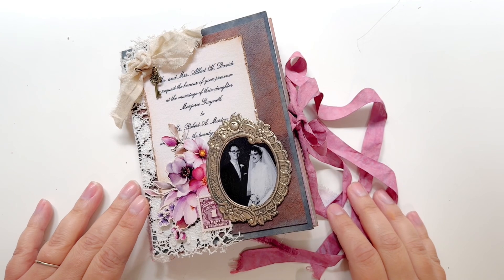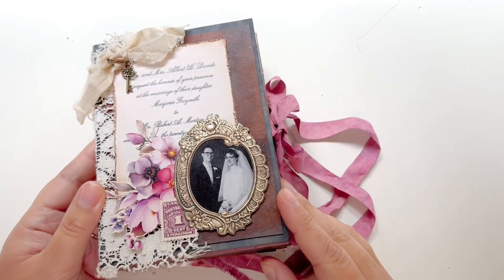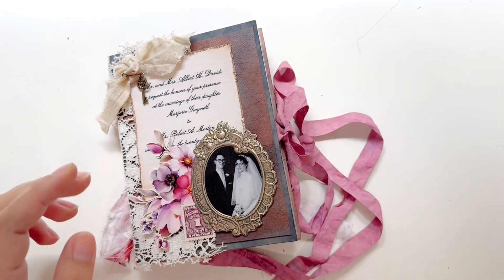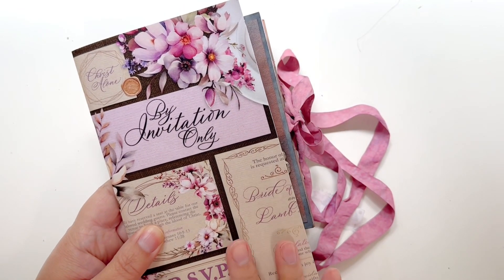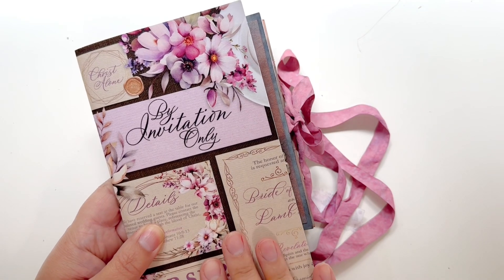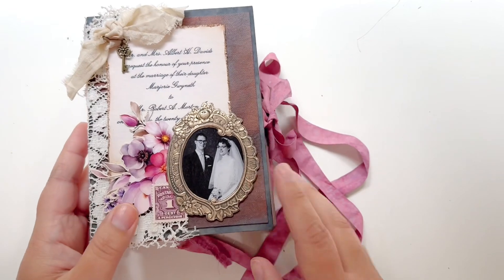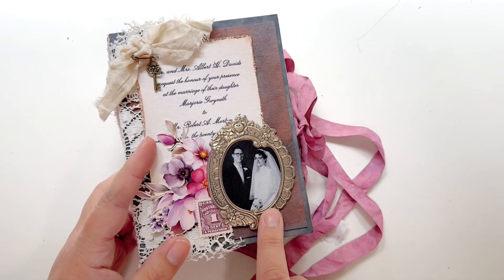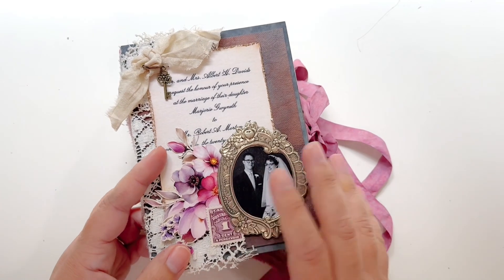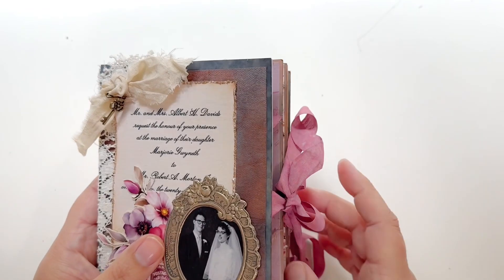Hello everyone, this is Taryn with Wonderfully Made Handcrafting. Today I have this booklet folio for you that I created for By Invitation Only. This was a devotional from By the Will for God for July 2024, and I included some fun family pictures of weddings. This was my grandparents and their wedding invitation in the background, and I just added those into this booklet folio.